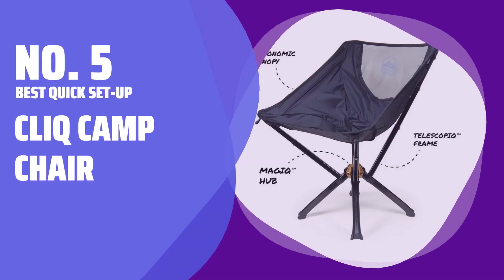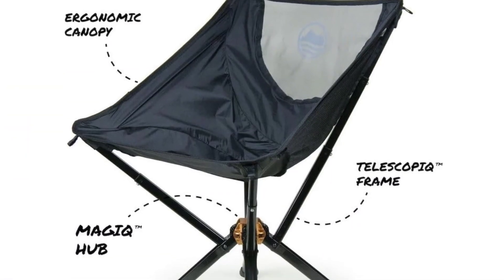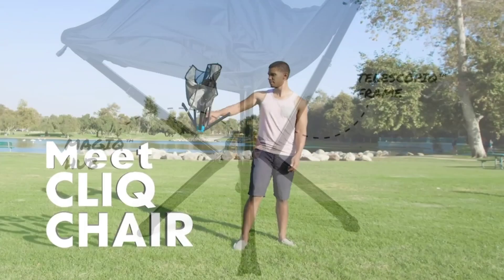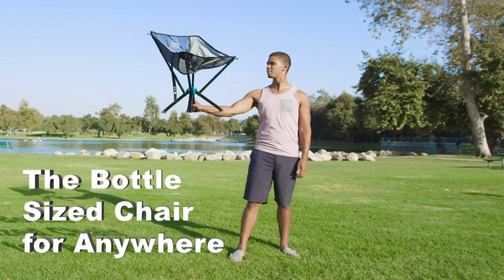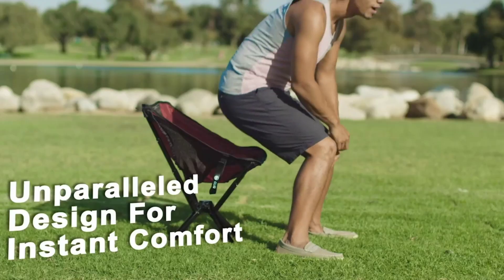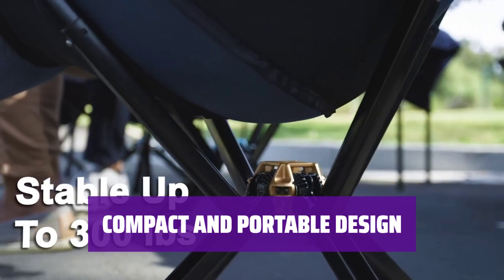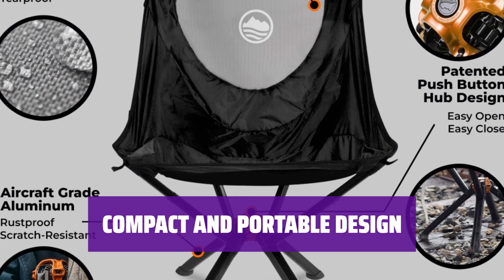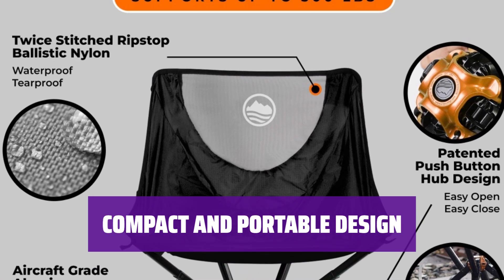Number 5. Best Quick Setup: Cliq Camp Chair. When you arrive at your campsite, simply remove the strap and push the button to set up the chair. It only takes around 5 seconds, making assembly a breeze. The Cliq Camp Chair folds up into one of the smallest packages among recommended chairs, making it easy to carry in a backpack or large purse.